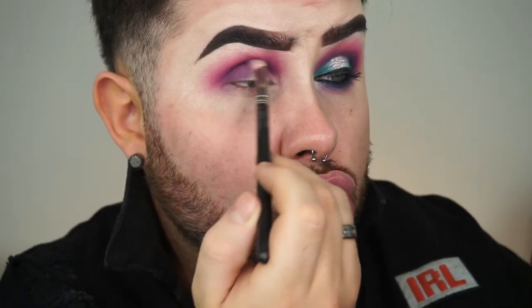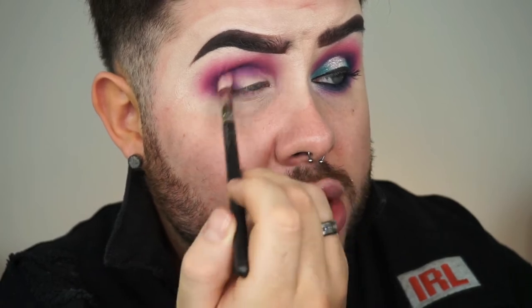It doesn't really matter if the shadow falls down to the lid — it's more about getting that crease really smoky. I want the purple on the crease to be really dark just so that when I add colour later on it's still going to stand out. So we're just going to layer quite a lot of purple on.